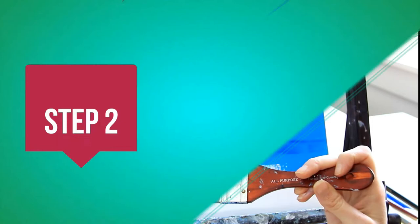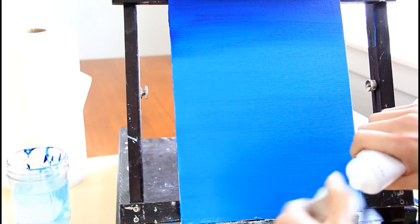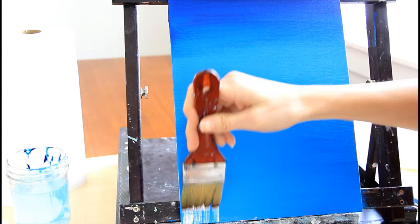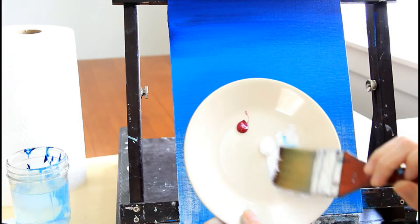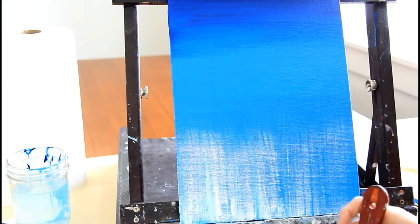For step two, we're going to lighten the horizon area. Take that same brush, grab a little white paint, and starting at the bottom, move the white upward — just a little bit, roughly below the middle. Then grab your purple, add it to your palette, and with white still on your brush, add just a little bit of that purple color. Notice how there's no water on the brush — this is dry brush technique.